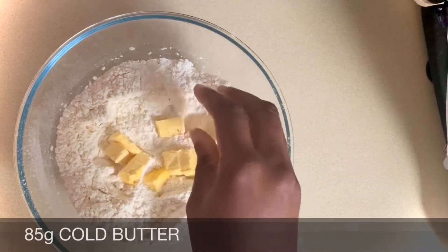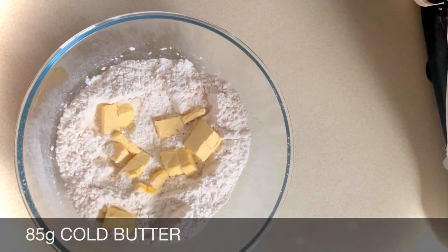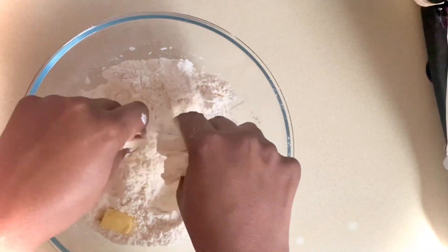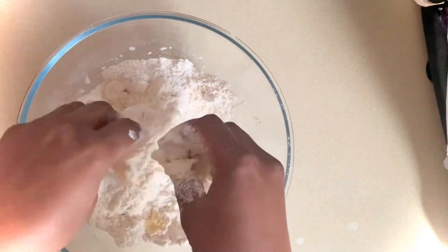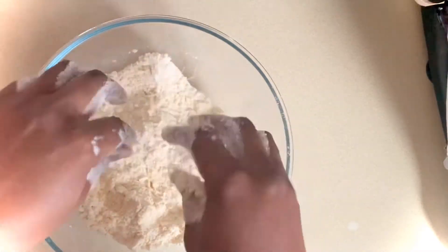Now I'll add 85 grams of cold butter. Then I'll spend some time pressing and rubbing the butter into the flour with the tips of my fingers till I get a crumb texture. Okay, so all the butter's rubbed in.